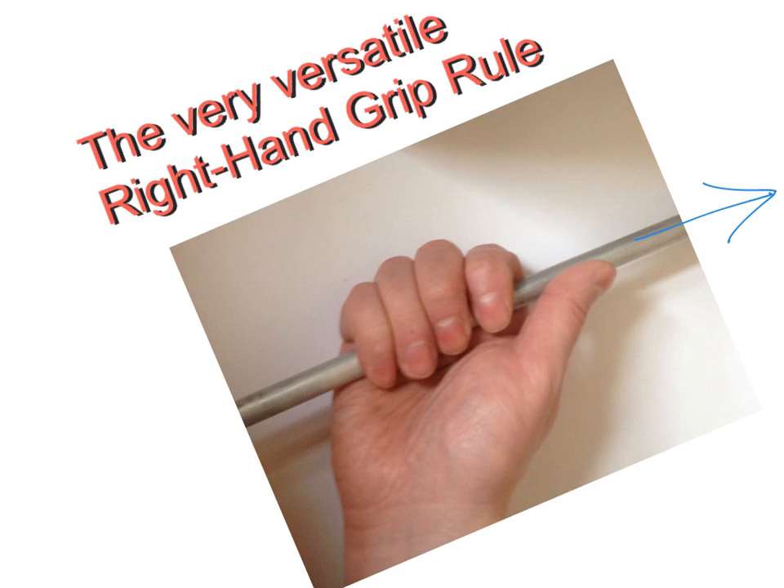What happens then is that your fingers will wrap around the conductor in the direction of the magnetic field, because the magnetic field around a conductor comes in the form of a circle but it has a direction to it — it's either clockwise or anti-clockwise — and that's what we're trying to achieve with this grip rule.